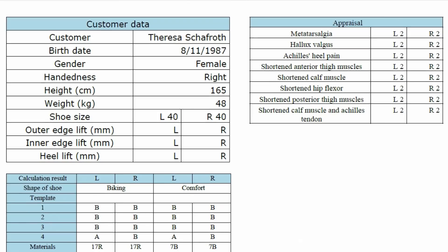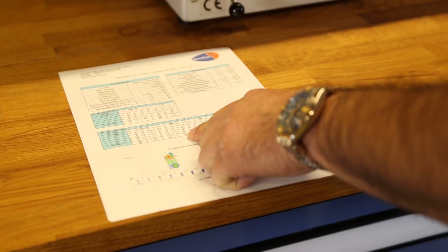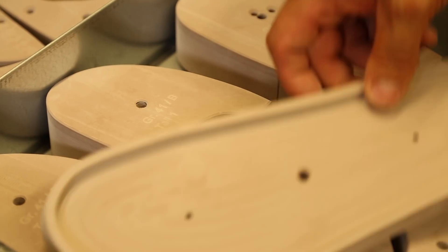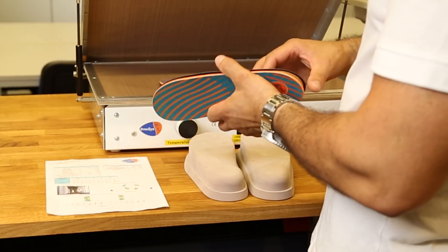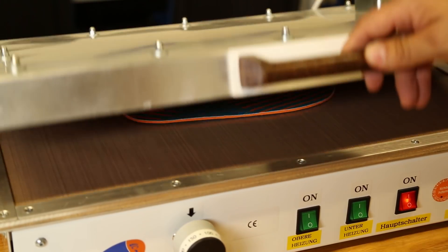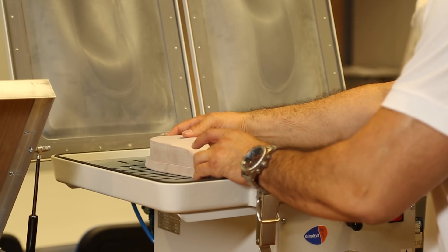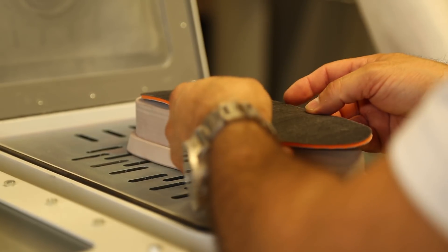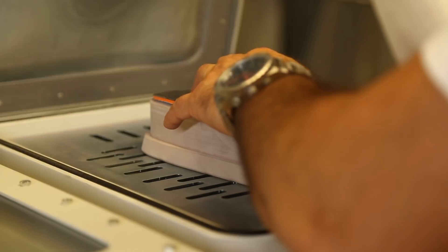After evaluating the data, the software provides all necessary information about the required modules and components of the desired lasts. The preset inlay components are first heated on a heating panel. Afterwards, the process of thermal forming takes place by means of the provided vacuum forming tools.